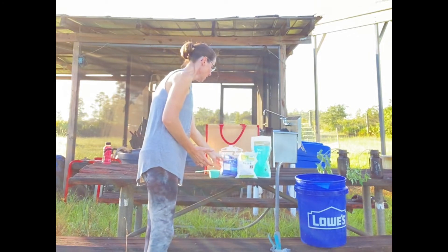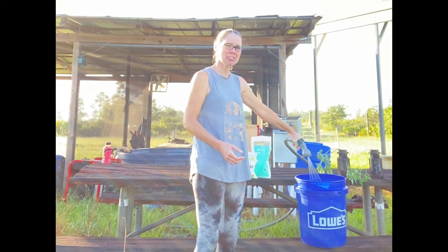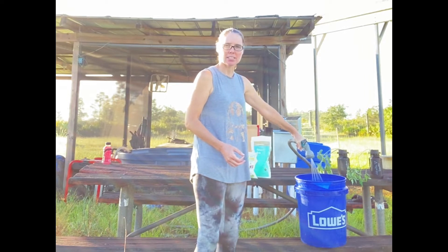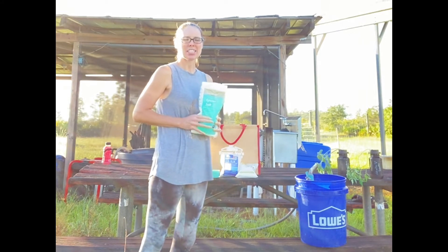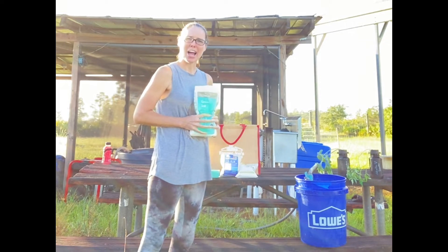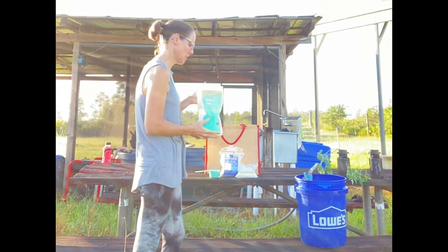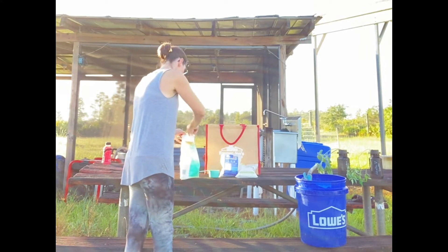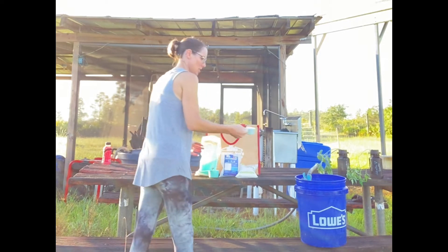We will pour that in our bucket. We are just going to add a little bit of water here, just to kind of mix it up, so as we add our other fertilizers we are not causing a chemical reaction. We do have to add epsom salt and calcium nitrate. They say the next step is to add the epsom salt. This you can buy at any store — we got it at Walmart, which is about an hour away. This is some fine grade epsom salt, and we need about a quarter cup of the epsom salt.